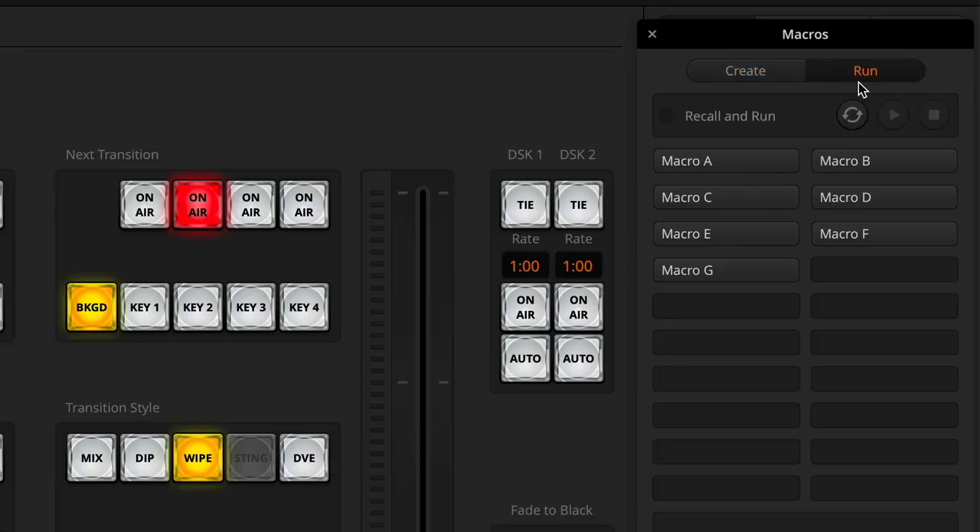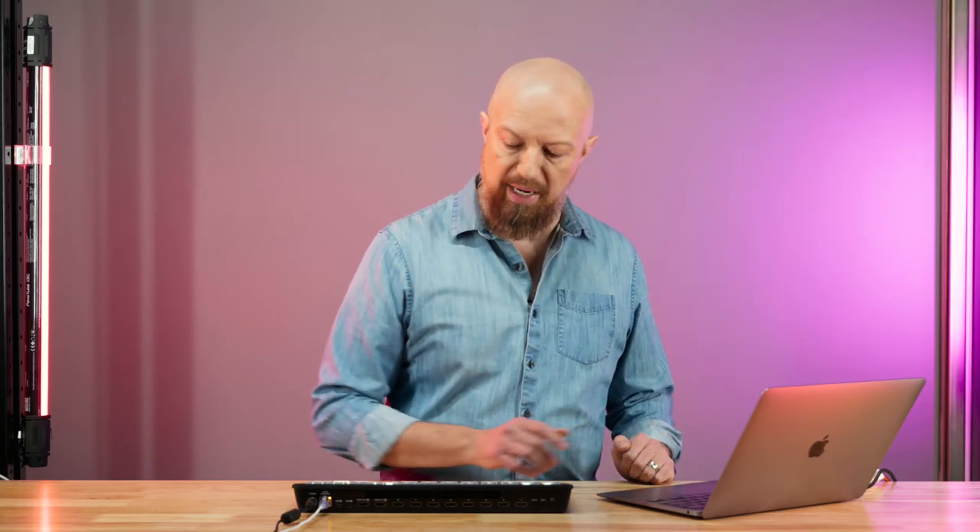Of course, if I don't want to do that, I can simply go to the run menu here, hit recall and run, and just trigger whichever macro I would like. But in this case, if I want to actually assign them to the hardware buttons, I'm going to have to move them.